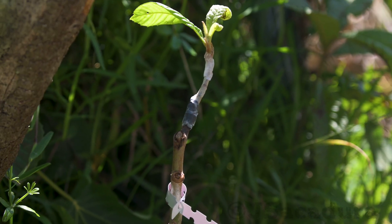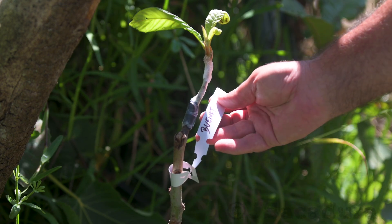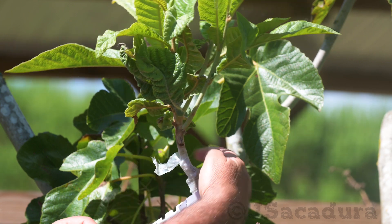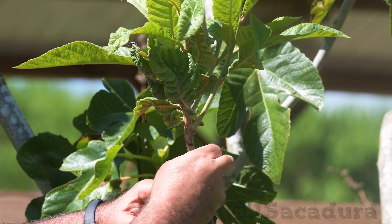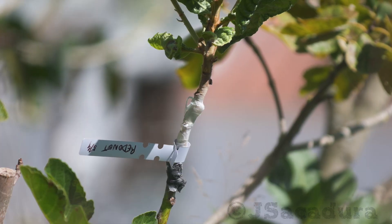Keep the graft tight until the tissues are fully healed, which may take several months. In windy areas, it's essential to use a stake to tie a fast-growing graft, or it will most likely break with the wind.